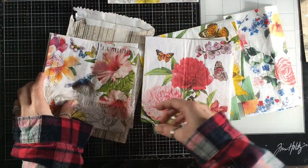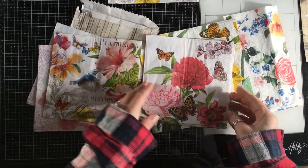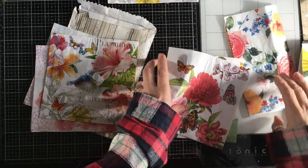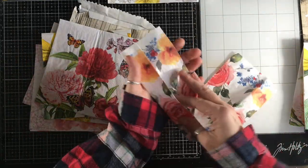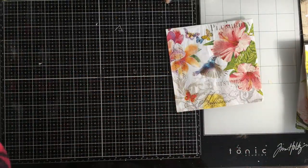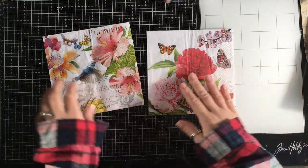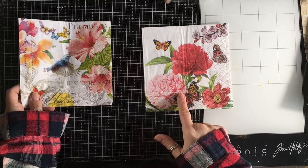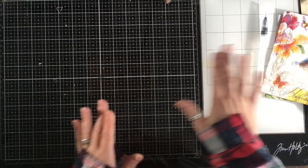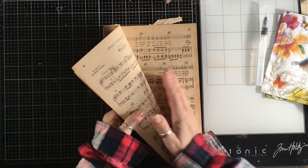I'm going to keep that one aside. These ones are quite subtle — I like those. I'm going to grab that one too, and maybe that one to start with. Let's look at these two or three. I'm going to start with something very, very simple — maybe one of these. I've got my pen which is filled with water.